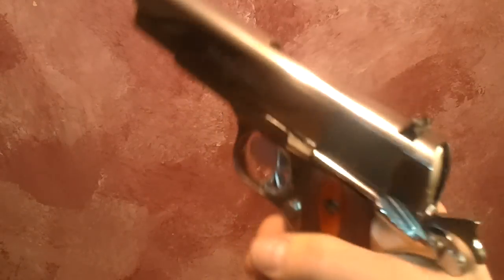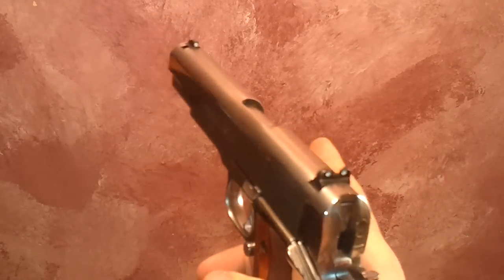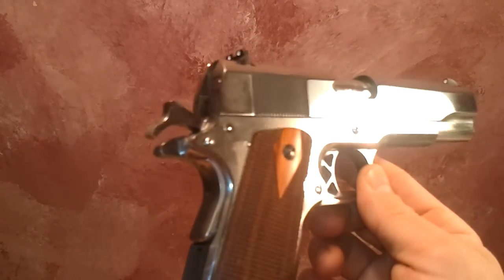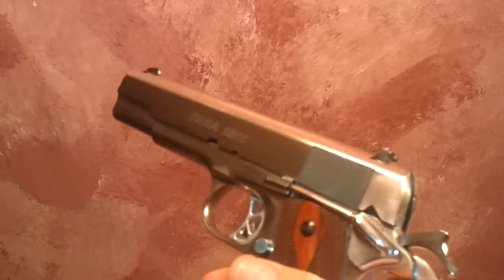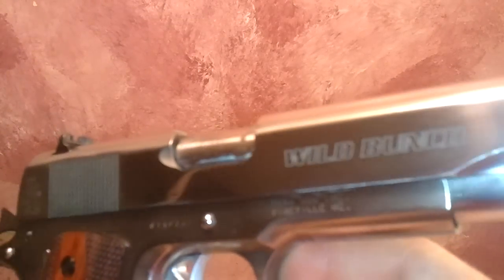Gun's empty. The Para ended up being a very nice gun for the money. I was deciding between this and a Taurus — this was about $200 more than the Taurus, so I went with this. It just felt a lot smoother. The whole thing is stainless steel; this is the Wild Bunch version as you can see. I don't care about SAS shooting or anything — when I held the gun I really liked it.